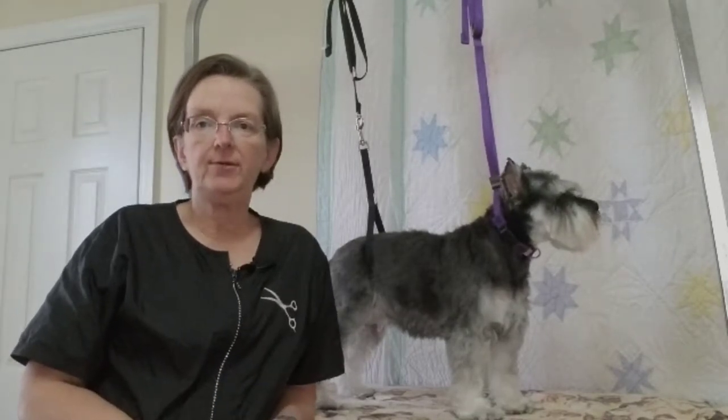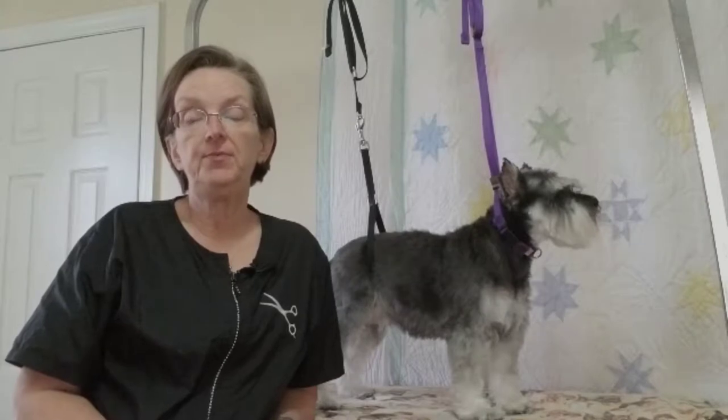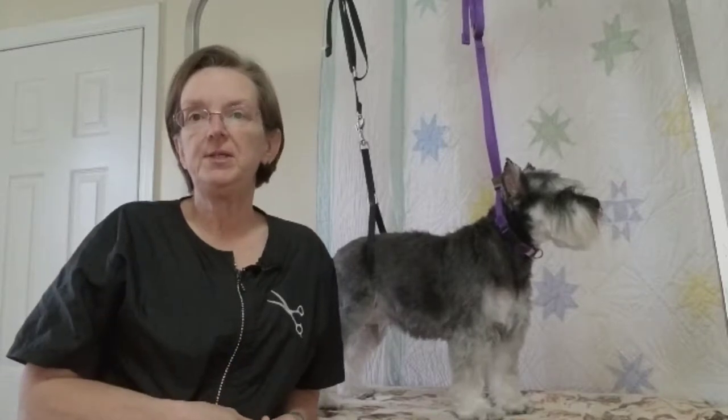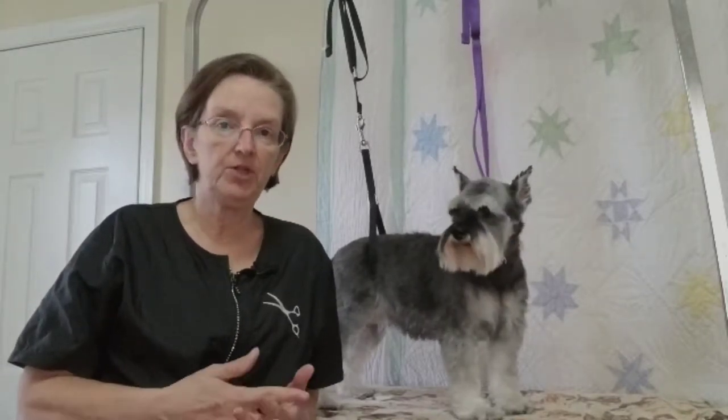Hi, it's me Debbie Hilley, and this is Bailey. We're going to cover how to groom a schnauzer today. If you're getting this video and watching it, then you've gotten my booklet, and the two go hand in hand together. It's a very simple concept, and yet a lot of people have a hard time following how to groom a schnauzer.